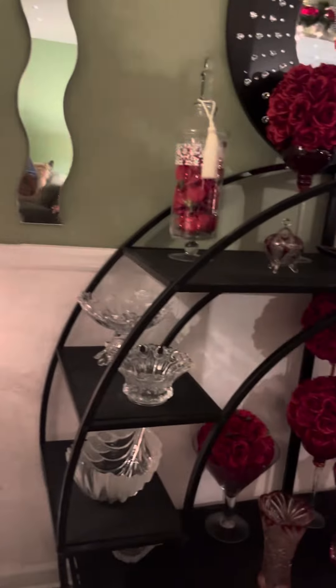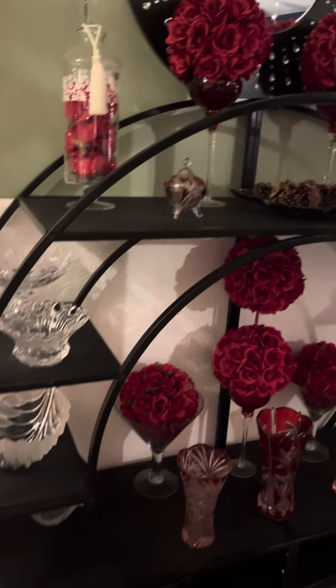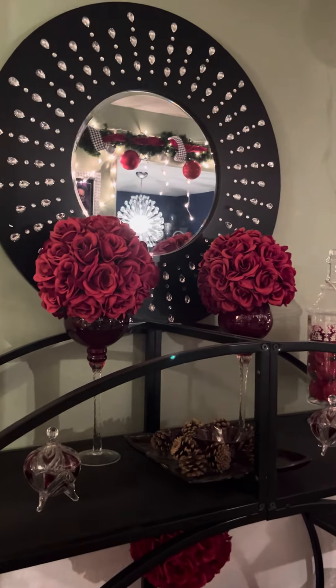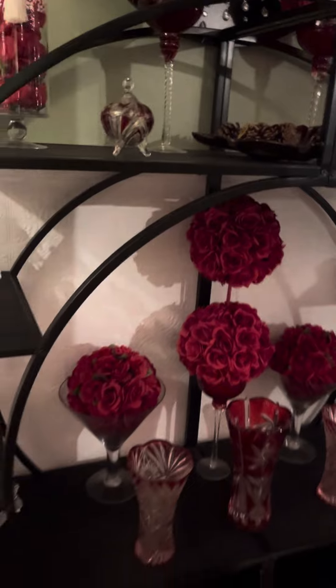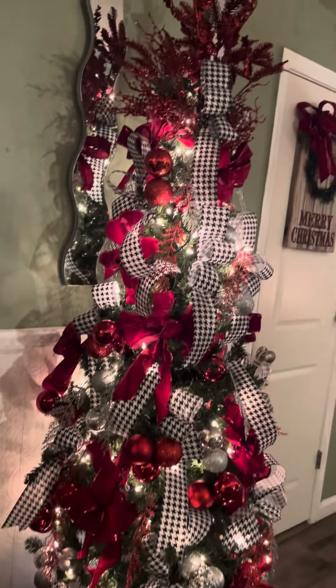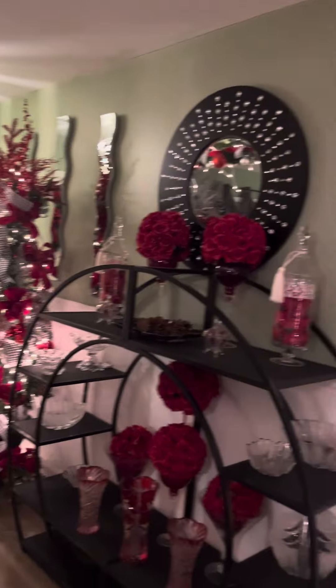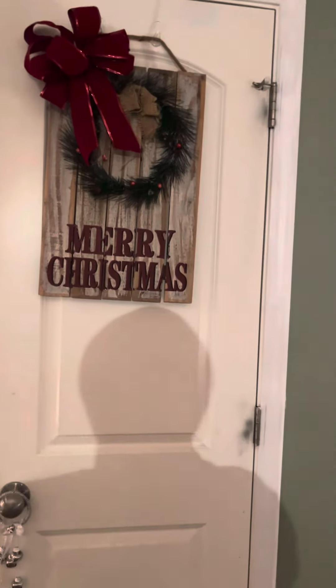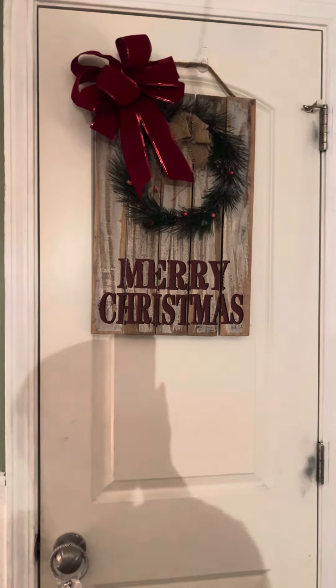Now this is what I already have here in my foyer when all the trees are gone. I do have my crystal pieces with my greenery, my roses, and my mirror — so this is always there and it just blends in with my decor. Here's the other tree — identical tree. And I do have a Merry Christmas sign that I got at Home a few years ago.